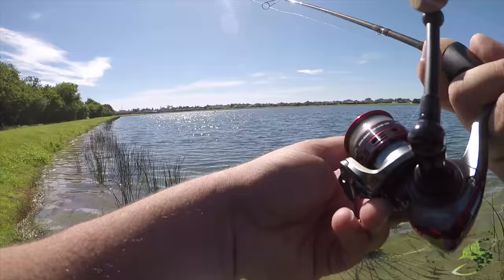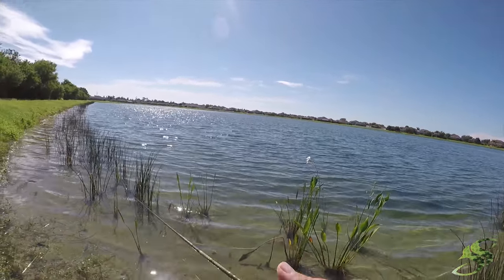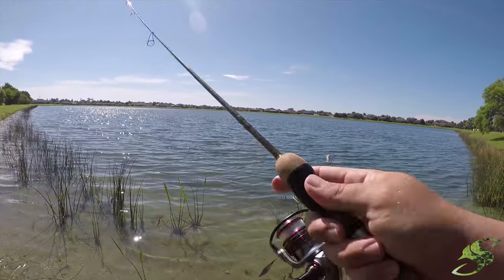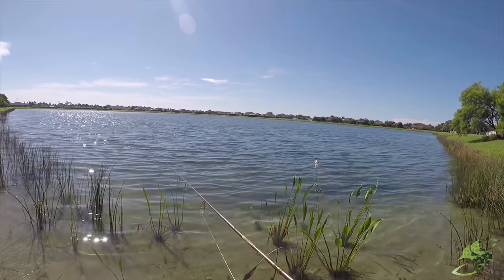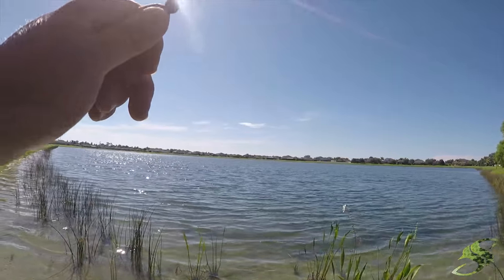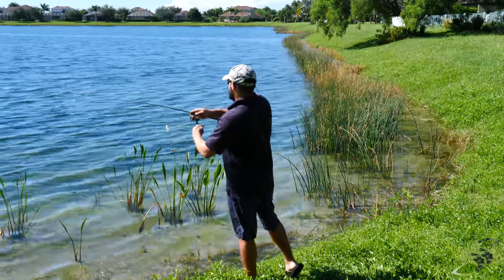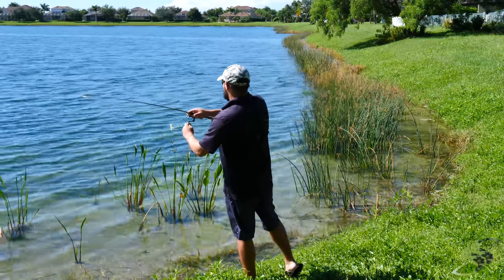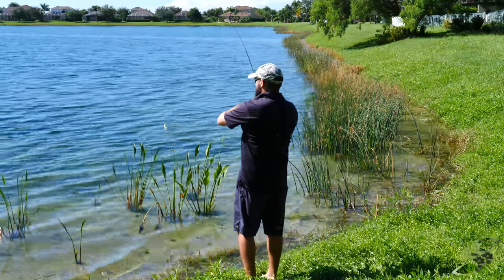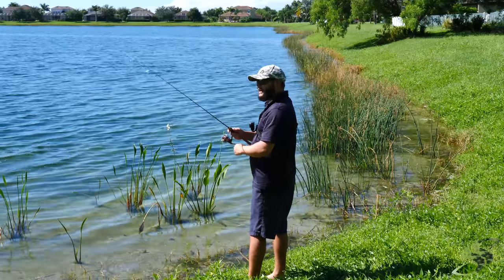Little bass are chasing my lure. He's on, guys — he is on. I got a bass, guys. Oh, I had a bass, guys.